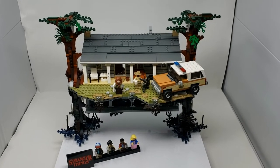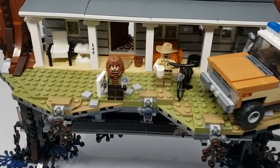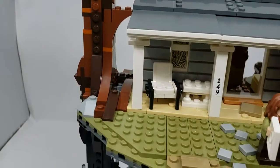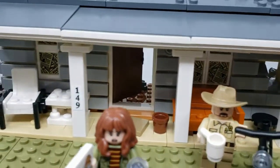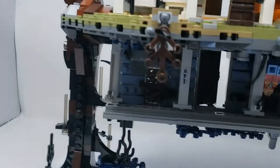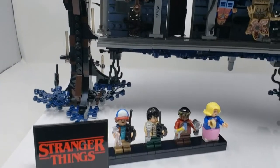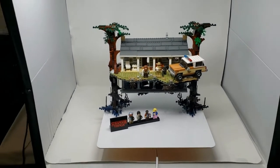Here it is — the LEGO Stranger Things Upside Down set, complete. Up close you can see the tree, the porch, all the minifigures, and the truck. The truck has a pumpkin in the back. If we go down you can see the upside down — I'll flip that over in a second. All the other minifigures are here too. I just have it in my little light box.